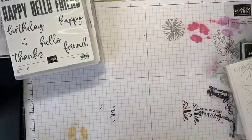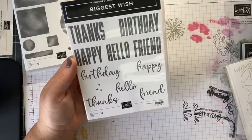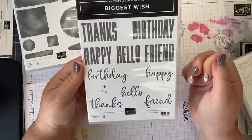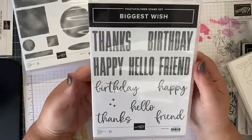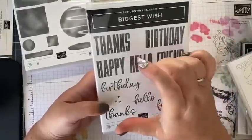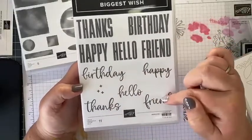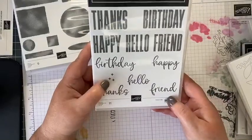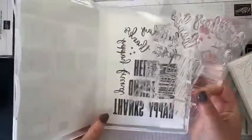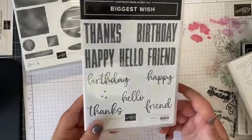I've also got a mixed fonts stamp set — super simple with a bit of script and serif. You've got 'Happy Birthday,' 'Hello,' 'Thanks,' 'Friend' — you can mix them however you like, like 'Hello Friend.' There are also some random cross shapes, which could be kisses apparently, and they put 11 stamps in instead of 10. But I love the fonts — you can mix them up beautifully.